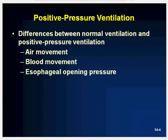The differences between normal ventilations and positive pressure ventilations include air movement, blood movement, and esophageal opening pressure.